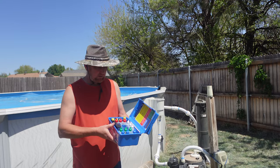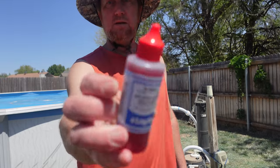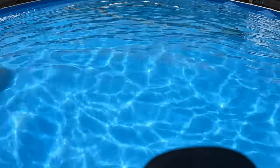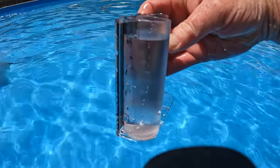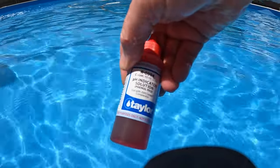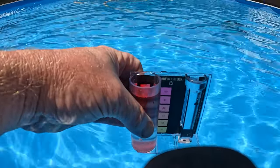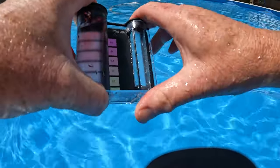I'm going to use this Taylor kit right here. If you have any of the Taylor kits, this is the R0004 — that's what you would use. We just fill this thing up to 44 milliliters of water. Then we use the R0004 reagent and add five drops. Put the lid on and shake.